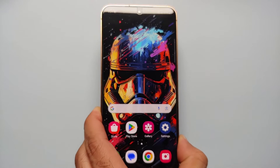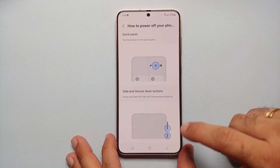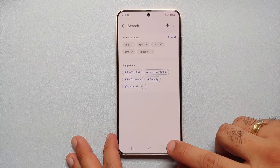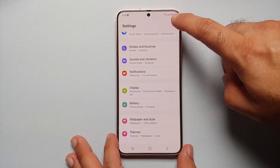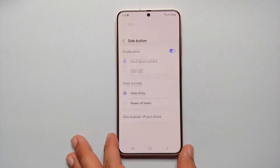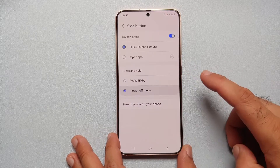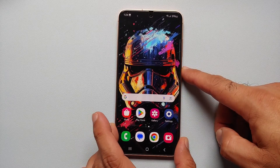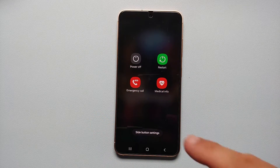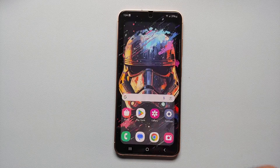If you want to remap this Bixby button to act as a power button, here's how: go into Settings, tap on the search icon at the top right, and search for 'side'. Go into Side Button — press and hold is currently set to 'Wake up Bixby'. Change it to 'Power off menu'. Now if you press and hold the power button, you get the menu to power off, restart, emergency call, or medical information.